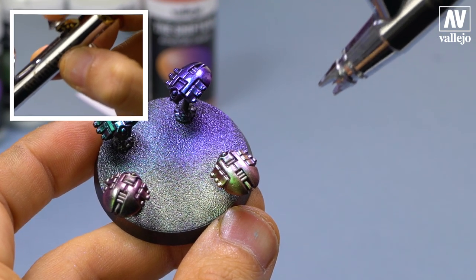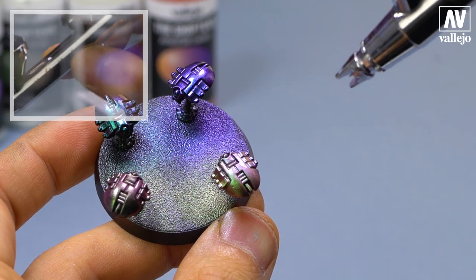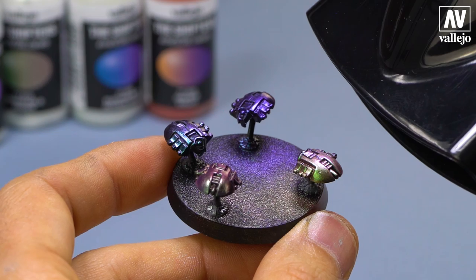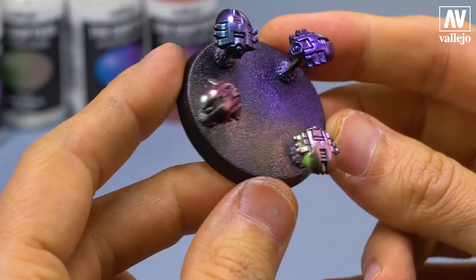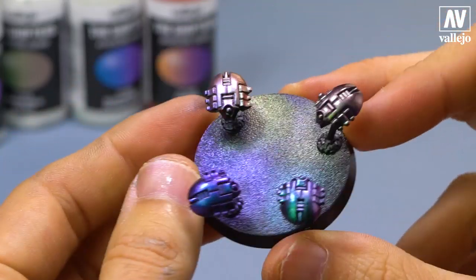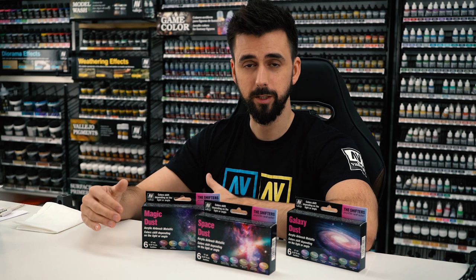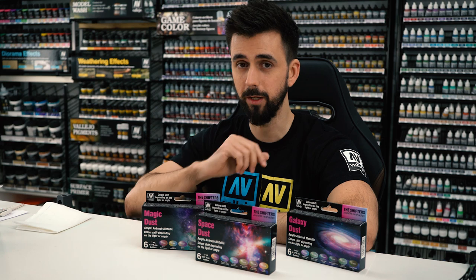If you have any questions about using these colors, comment below. I hope you liked this video. I hope you found it helpful — please leave any questions in the comments. If you want to know more information about this product, subscribe to the channel, since in the next video I will show you a different way to use them. See you in the next video.